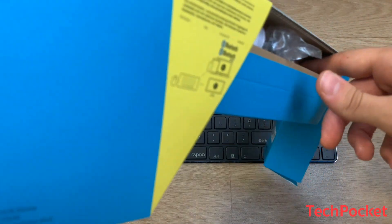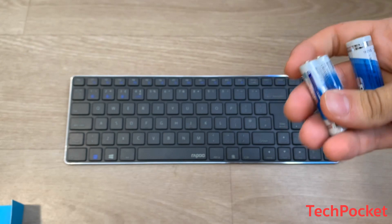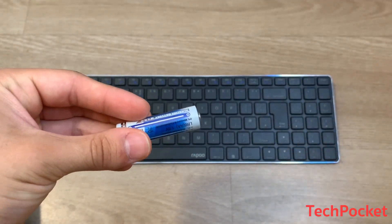The good thing Repo does is that they provide batteries included in the box — one AA battery and two AAA batteries — so you can use one for your keyboard and one for the mouse right away.